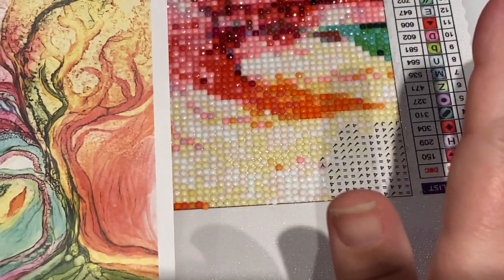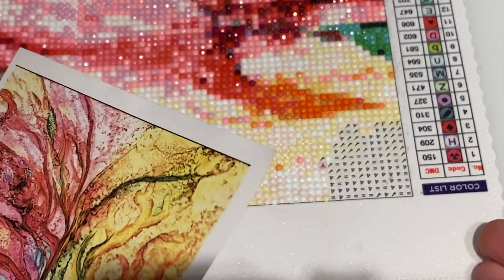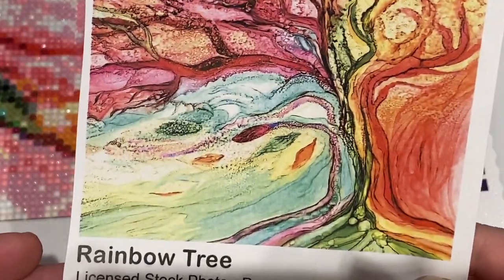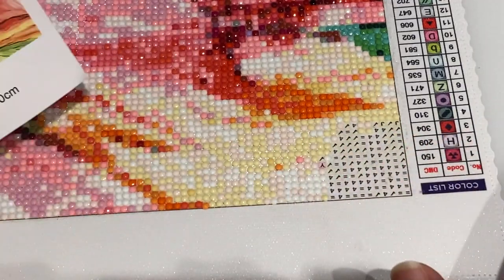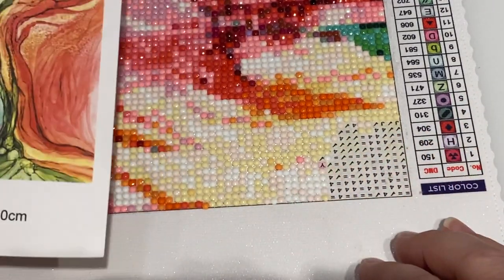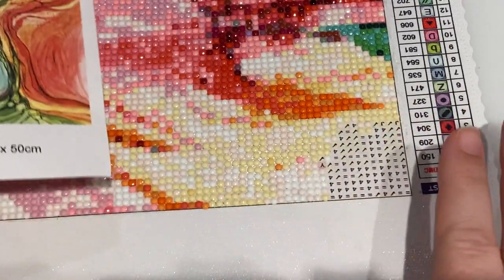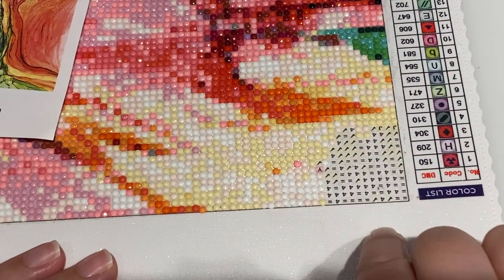Hey everyone, we are back. I have the camera super close because we're going to do some close-up work. This was a Craftably rainbow tree — absolutely gorgeous, love it. We'll be doing a post review on it, but unfortunately whoever did this when they produced it didn't get all the way to the corner with the poured glue.